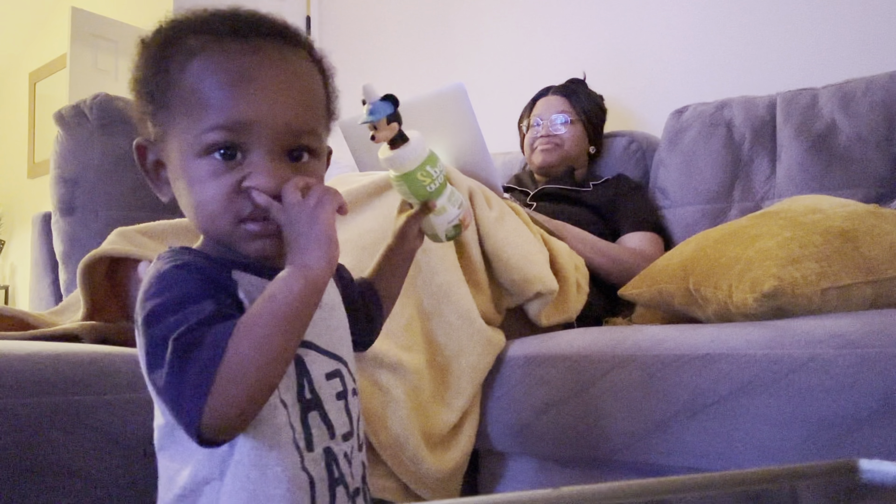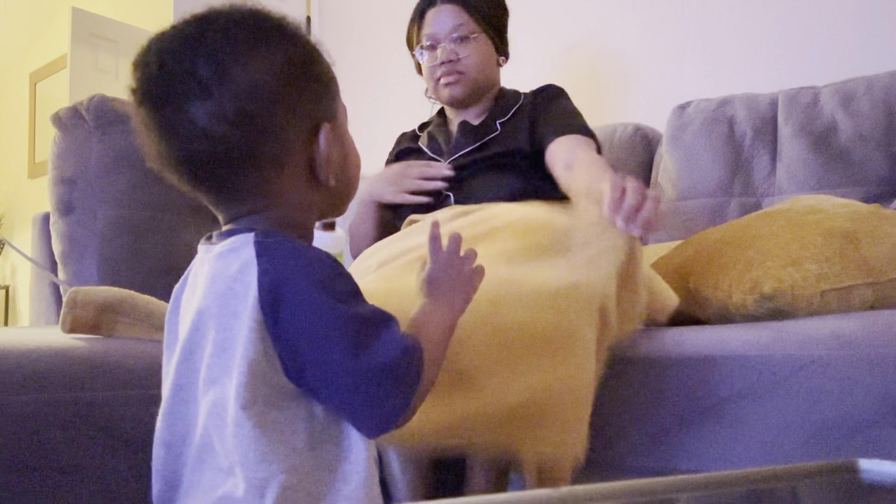My son is finally up — it's time for me to give him so much lovings.